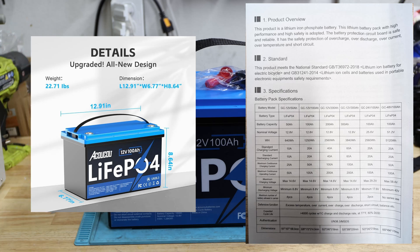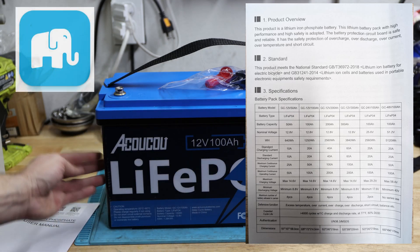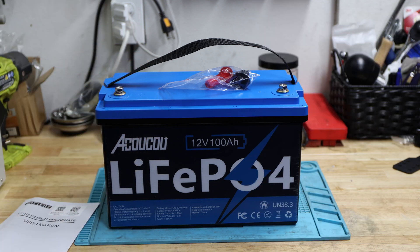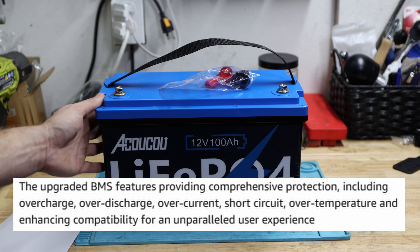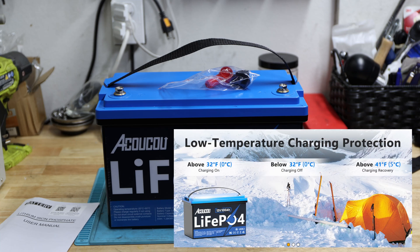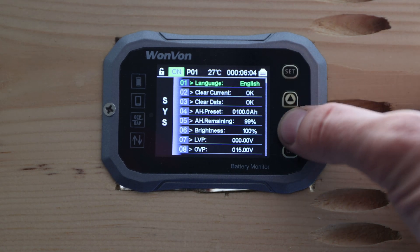The maximum number of batteries allowed in series is four, so four in series gives us 48 volts. The BMS is a smart one with Bluetooth 5.0. It does have overcharge, over-discharge, over-current, short circuit, and over-temperature protection, and in the picture it also shows low temperature charging protection, which we'll test as well.